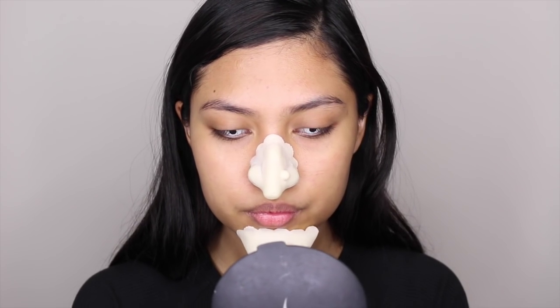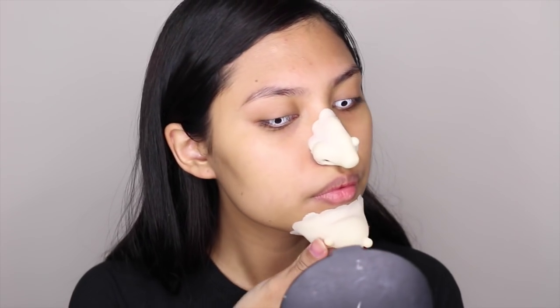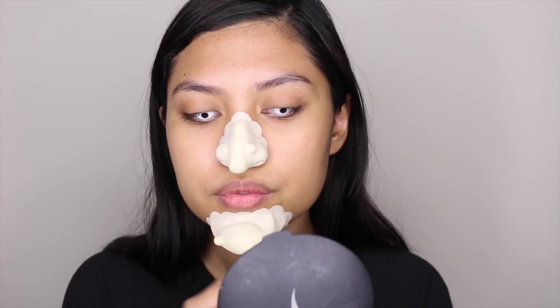Now repeat the same step to attach your chin. Attach your chin as strong as possible, because you don't want your chin to fall off in the middle of partying.